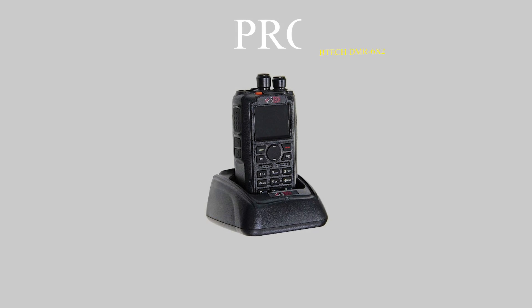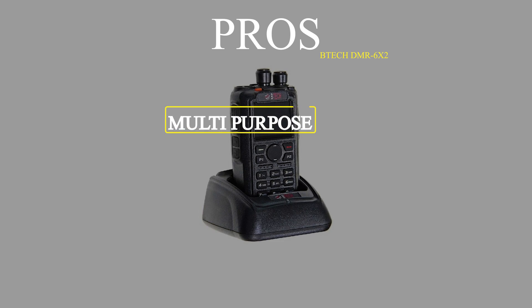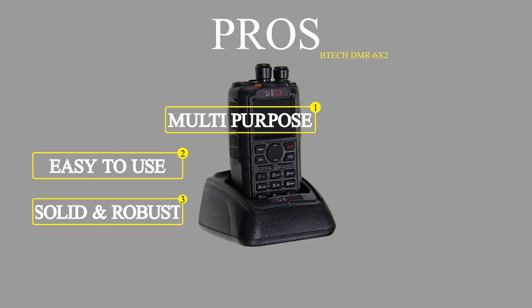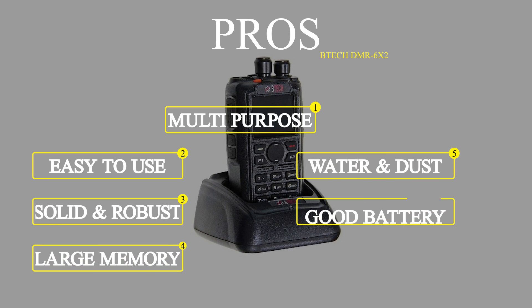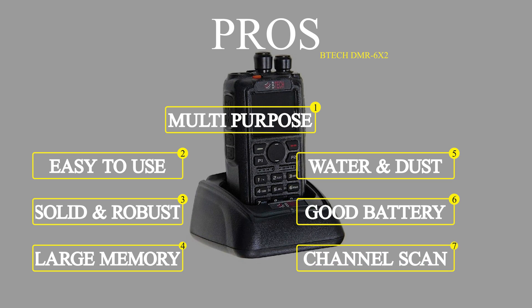To sum it up, the main pros of the VTEC DMR6X2 are that it's a multi-purpose and easy-to-use radio. It has a solid and robust structure, a large internal memory, and it's water and dust resistant. Its battery is powerful and long-lasting, and it offers adjustable channel scanning.